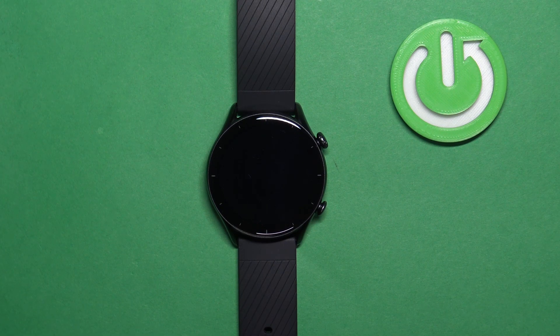Welcome! In front of me I have the Amazfit GTR 3, and I'm going to show you how to factory reset this watch by using the system settings on it.